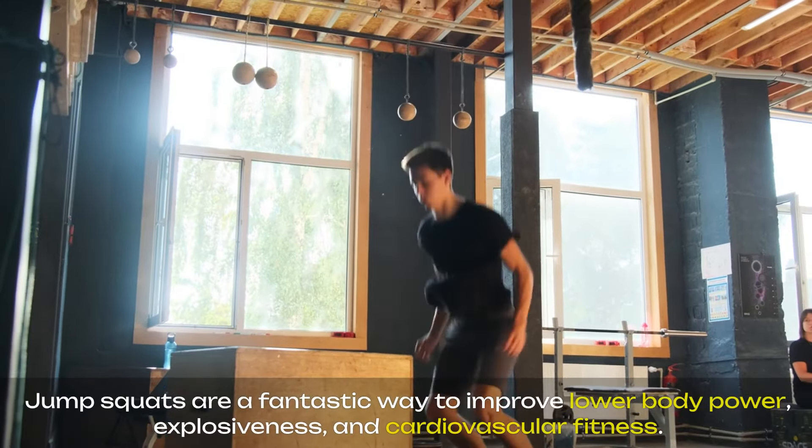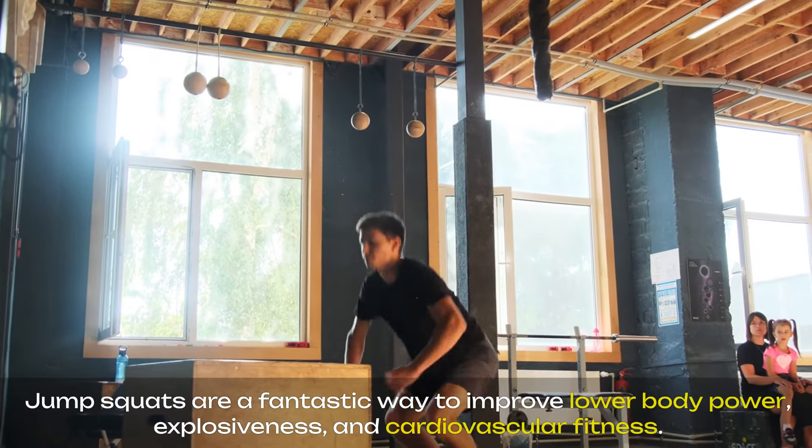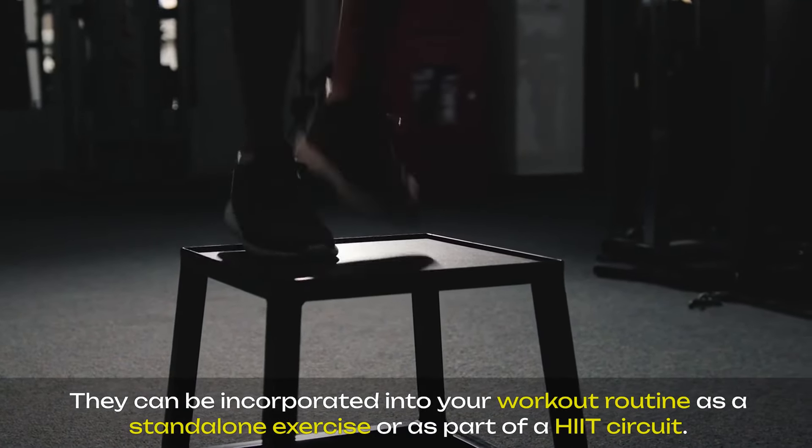Jump squats are a fantastic way to improve lower body power, explosiveness, and cardiovascular fitness. They can be incorporated into your workout routine as a standalone exercise or as part of a HIIT circuit.